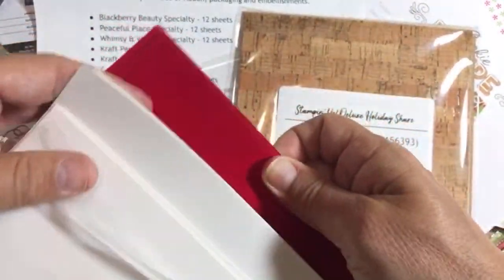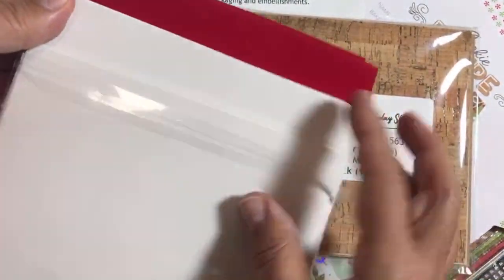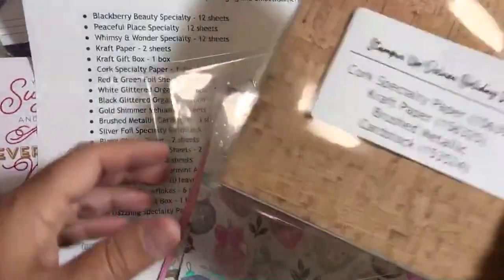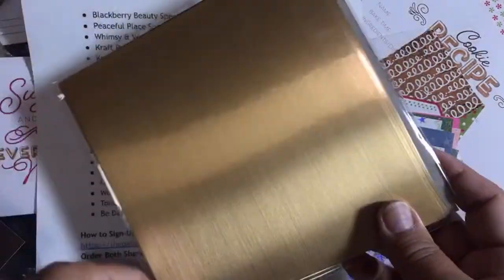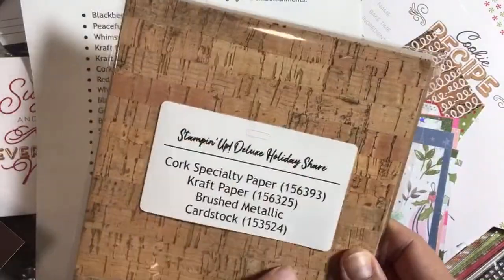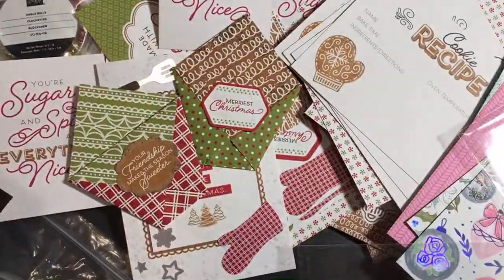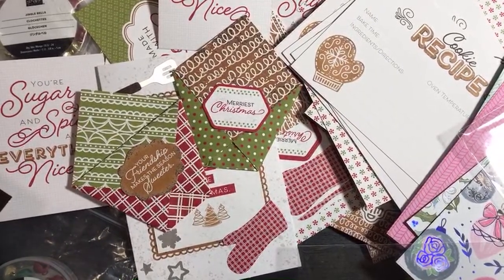A couple got bent in shipping but I'm not worried — I'll use those myself and give club members the straight ones. Here's some red velvet paper — it's flocked. There's also cork paper, and brush metallic cardstock — somebody used this as a background in one of the cards in my card share, so I'll show you that. All right — that's all for now! This is the Papered Chef. I hope you enjoyed this unboxing and all the ideas for what to do with these new products and products on clearance. Have a great day and thanks for coming!